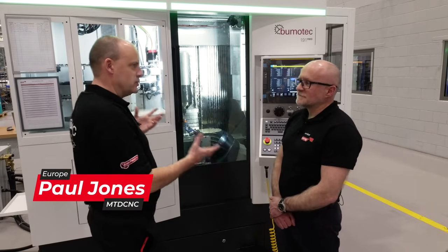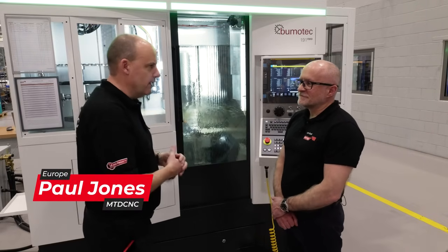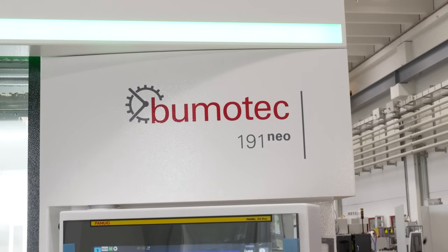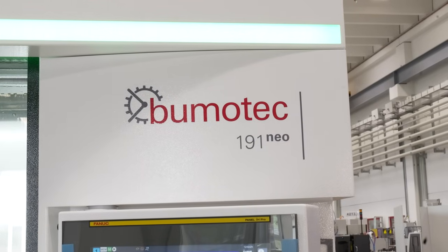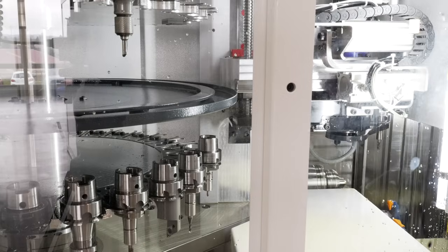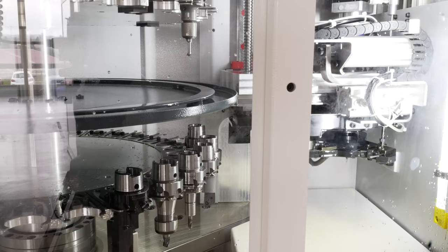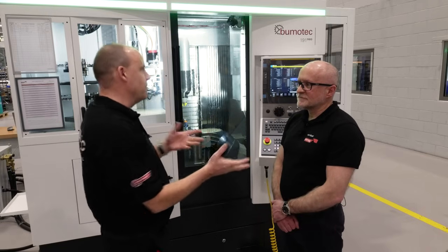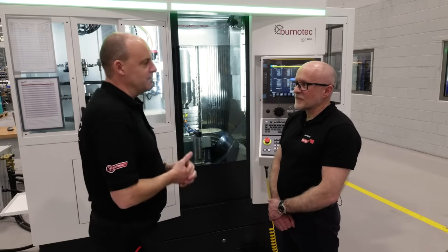I find these machines fascinating. We've been talking a lot about the BoomerTech 191 Neo machine from Starag. They make some really complex and tricky parts, but also some really interesting parts, and the one we're talking about today is a gyroscope. These machines are used to make parts within a gyroscope — so firstly, what is a gyroscope, and why would you have a machine like this to make the parts within?